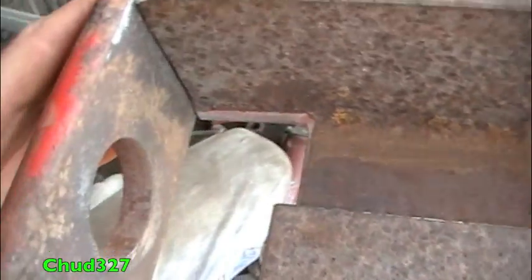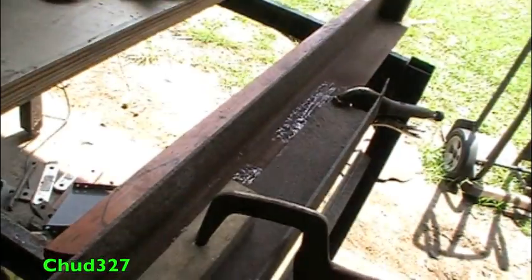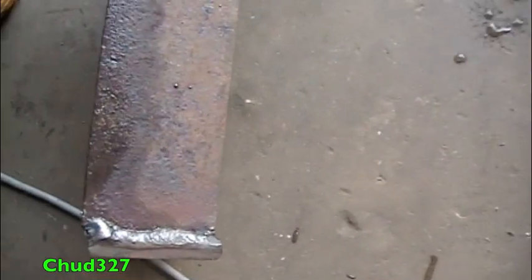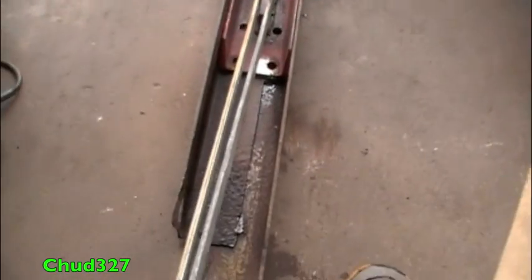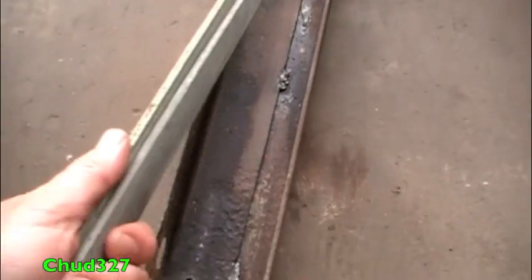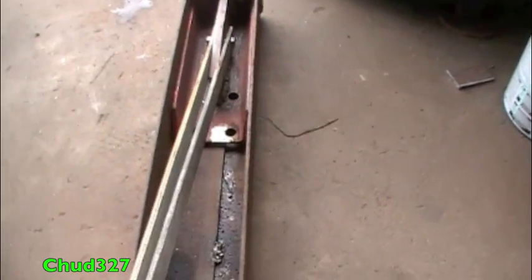That's going to be the dead end for the can. There's the hole that it falls through. Let's go weld it together. I'm in the welding shop and now my angle is a channel — plenty of room for a can to fall through. Running the can crusher manually.